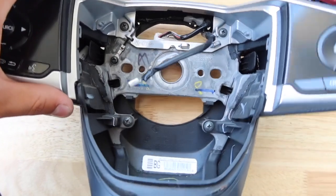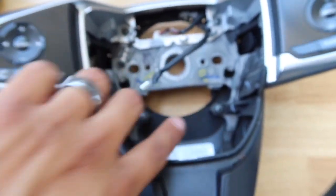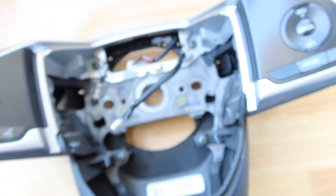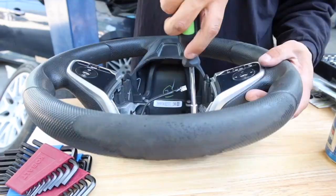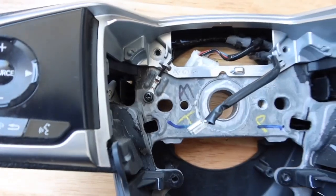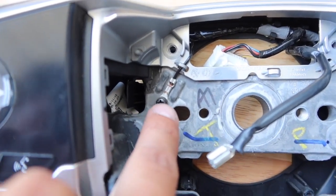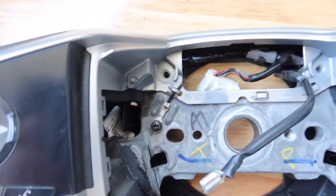Up next what you guys are going to want to do is start dissecting the old steering wheel. There are four Phillips head screws right here and that will take off the back piece. Also don't forget — there is a ground wire screwed in there and you won't be able to take it apart without removing that first.